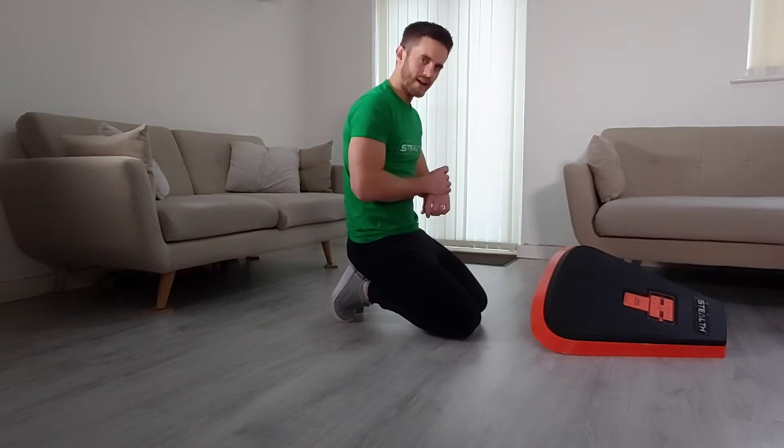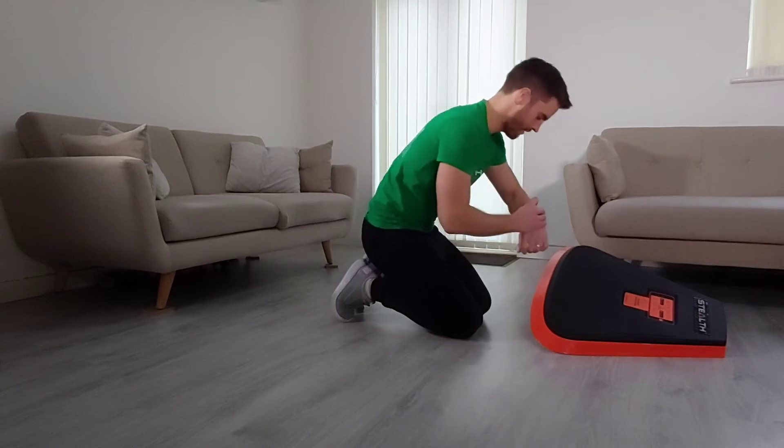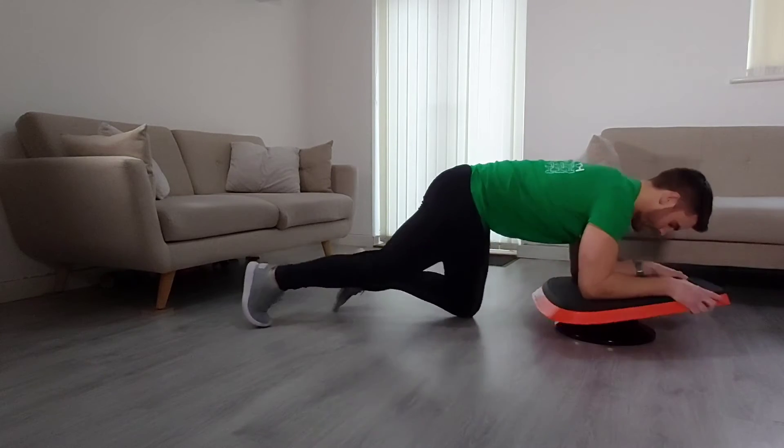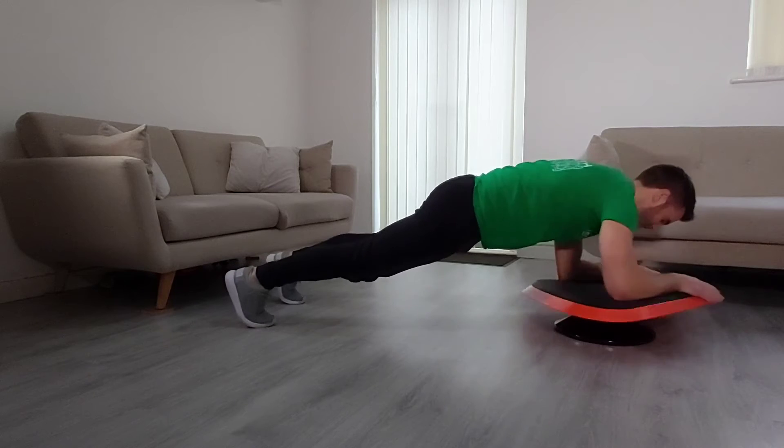We're going to dive straight in with the twists. On your marks, get set, stealth. Twist left and right, squeeze those abs, keep the stealth level.